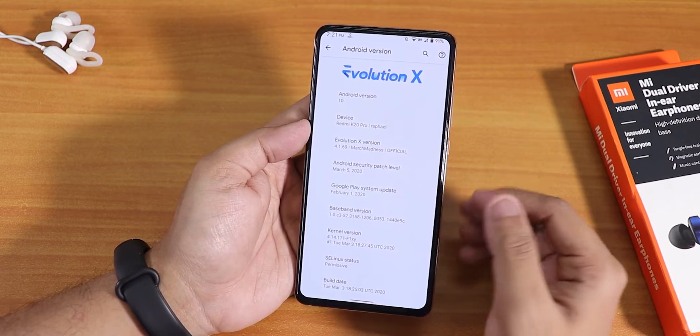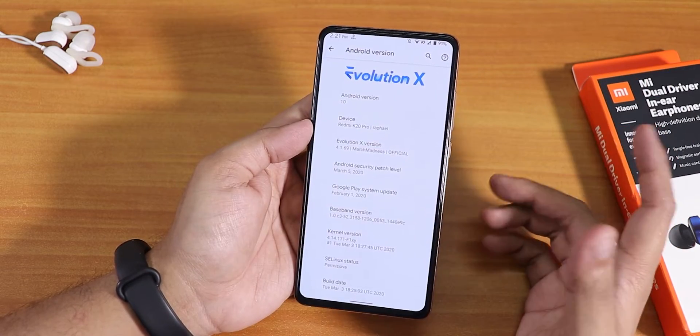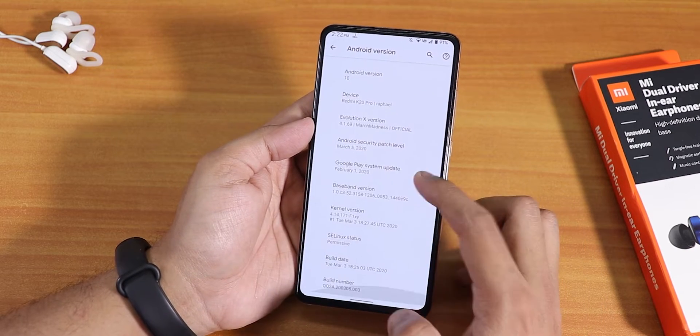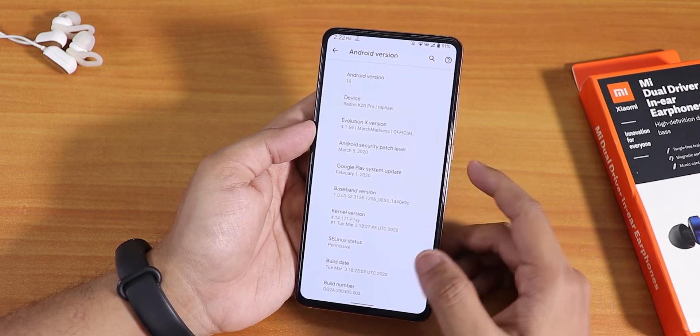The security patch is the latest March 5th 2019. This is a pretty early March security patch build, and if you notice the stock kernel — which is the Fsick kernel — the build date is 3rd March 2020.